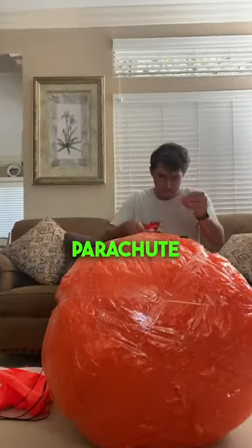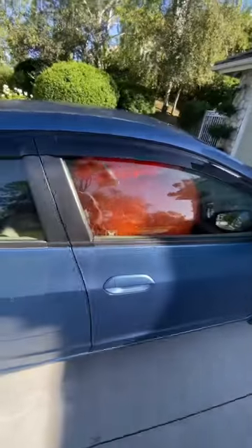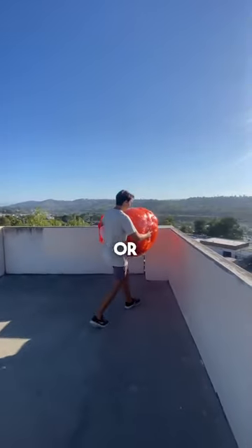I then taped the parachute onto the ball of bubble wrap and I got ready to take it to the five-story building. I'm really curious — do you guys think the egg will survive, or will it break?